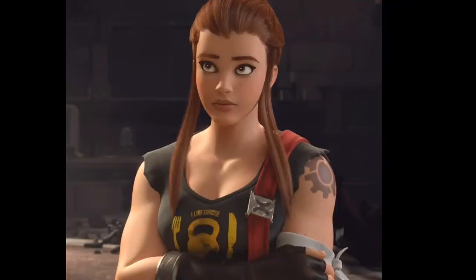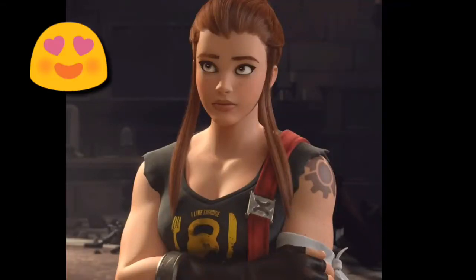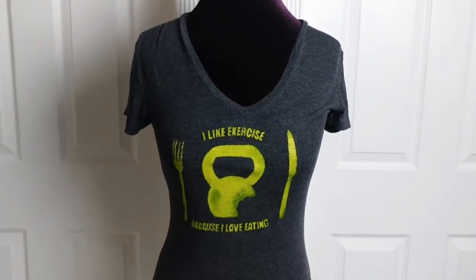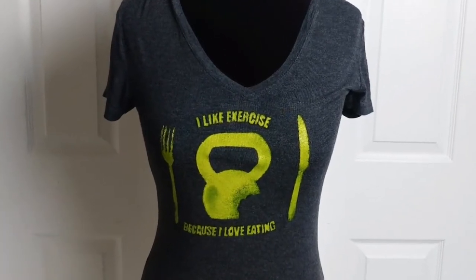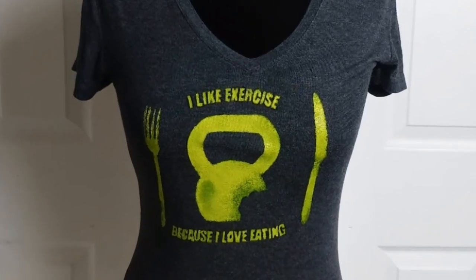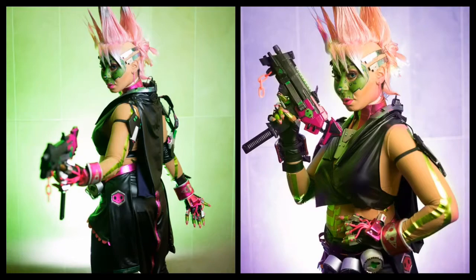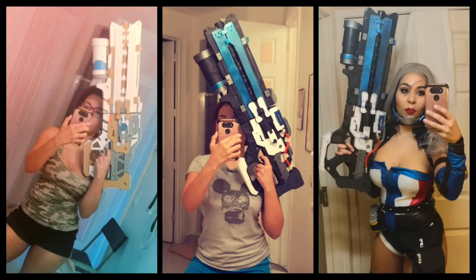Overwatch just released Brigitte, my newest gym waifu. Today I'm going to show you a simple tutorial on how to make her classic shirt. I like exercise because I love eating. If you're new to my channel, I'm Isa of Hode Cosplay. I build things and I like to be bougie.